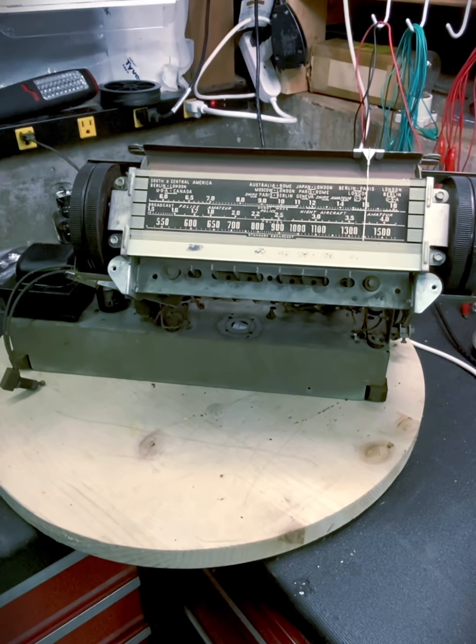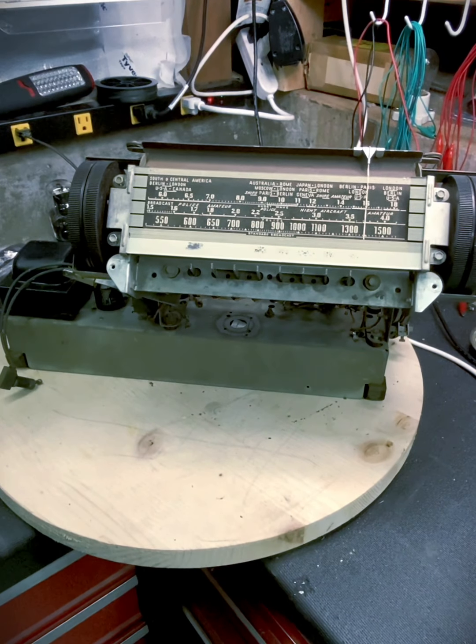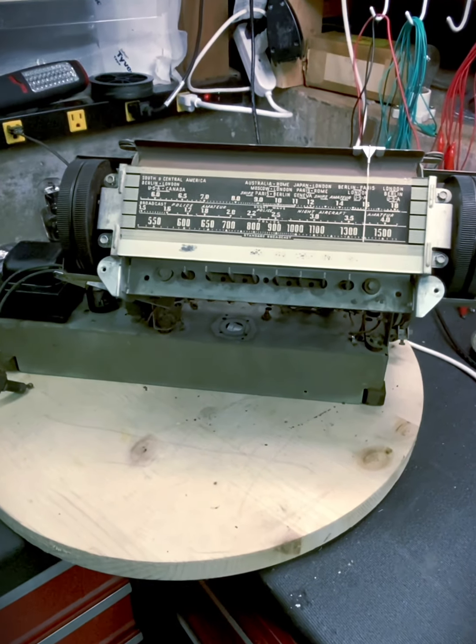Today we're working on a Philco 4195, circa 1939. I did an initial look over and clean up of the chassis itself — all the tubes test out good.